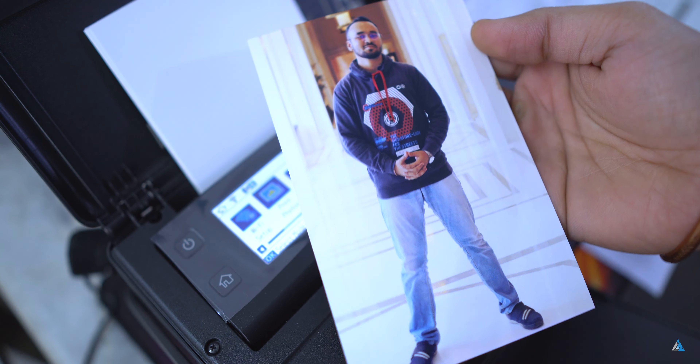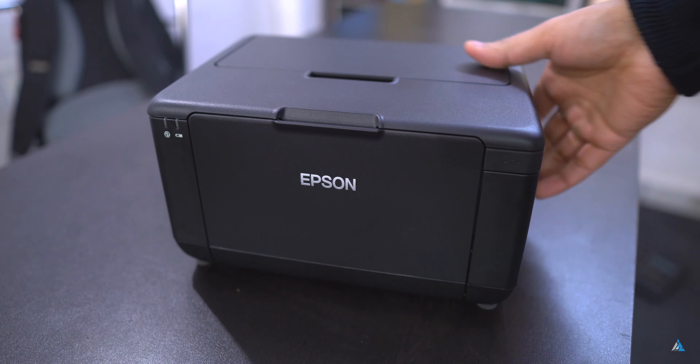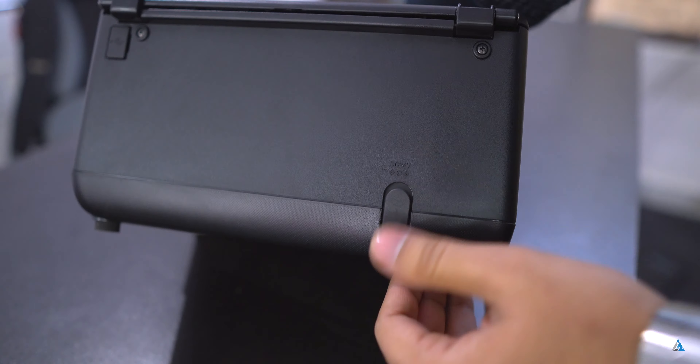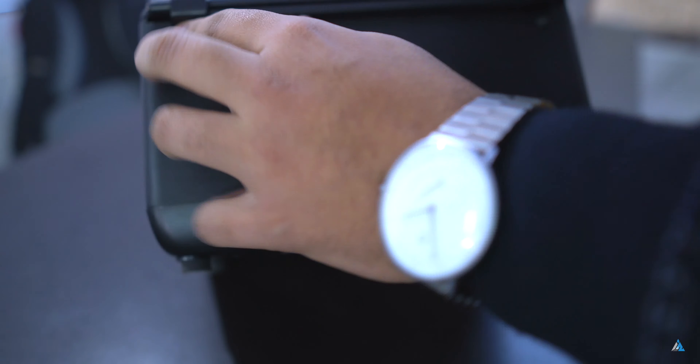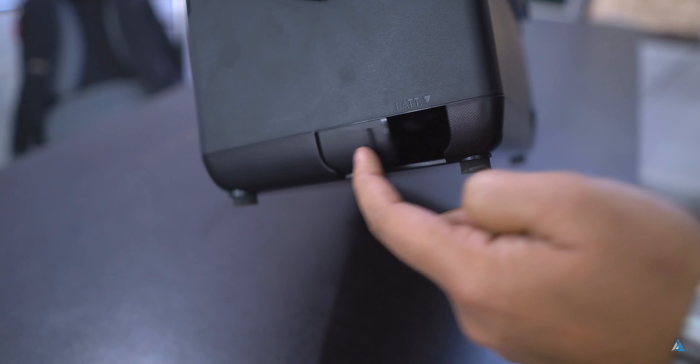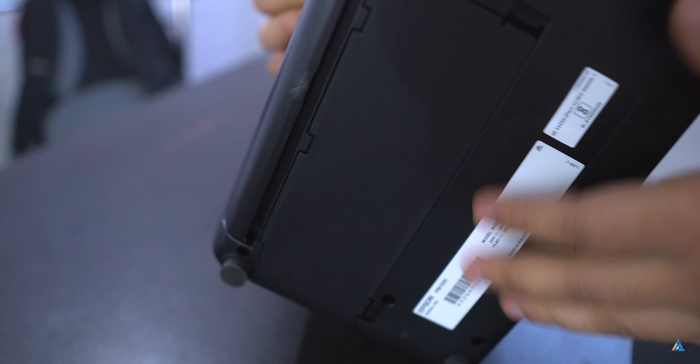Inside the box you also get a USB cable, which is a plus. This one comes with a one-year warranty. It supports A5 photo paper or plain paper, USB 2.0 is supported, and it has a 2.7-inch color LCD display. With one photo ink cartridge you can print around 160 prints. It weighs around 2.3 kilograms and supports printing of JPEG images via SD cards.